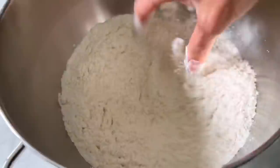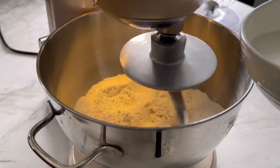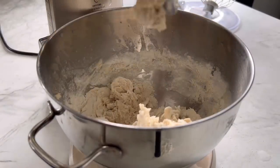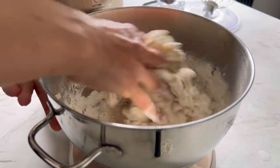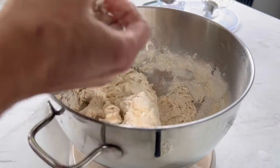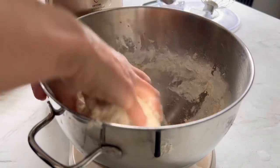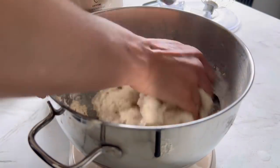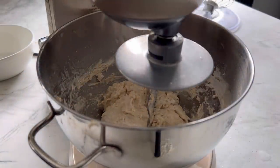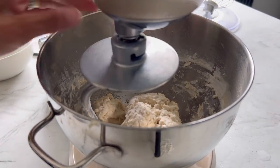First I'm going to give this a quick mix and then get it on the stand. I'm going to turn the mixer on slowly and then slowly add the liquid. This doesn't look like it's had enough liquid, so I'm just going to add another 20 ml of lukewarm water — which is why I like to do this by hand, so I know when the dough is ready. Now it looks right. That was a total of 230 ml of lukewarm water and 30 ml of milk.